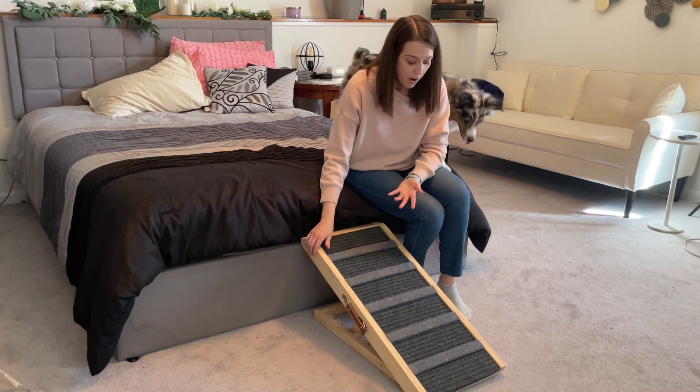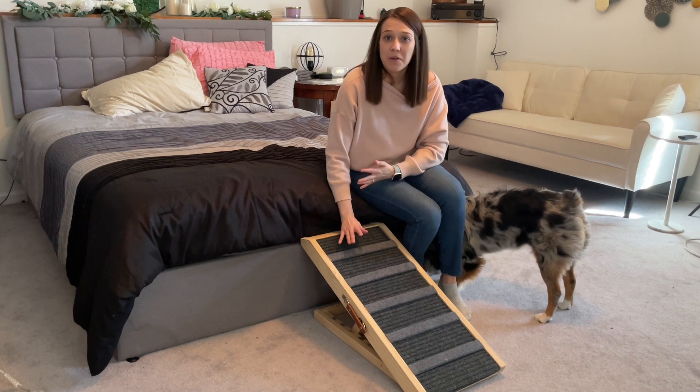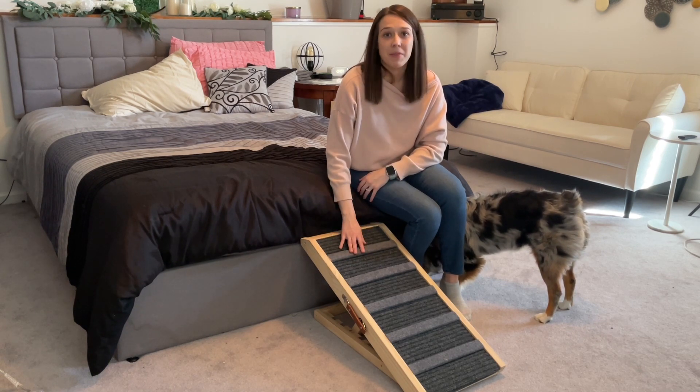And overall, just a really great product. If you're in the market for a ramp for your animal — a dog or cat or other animal — I would definitely recommend this product.